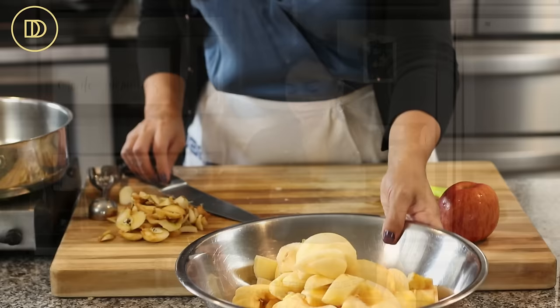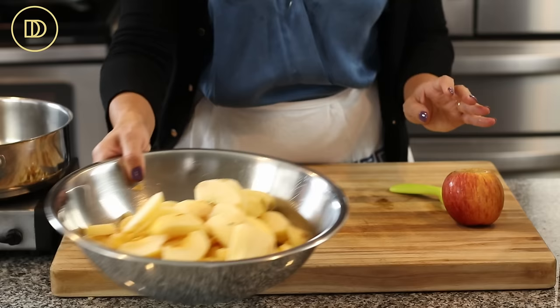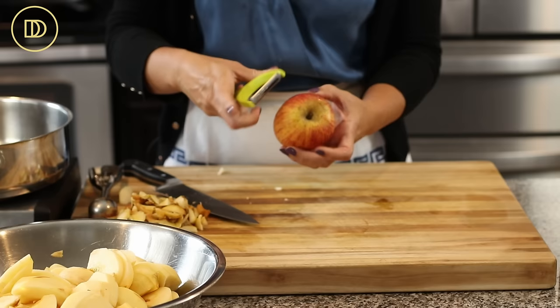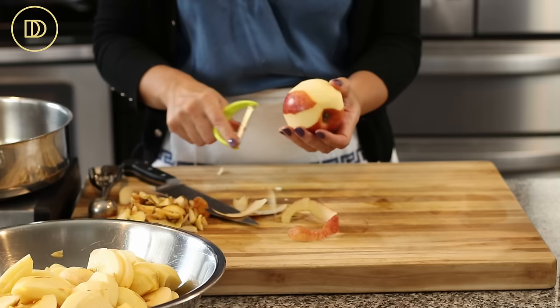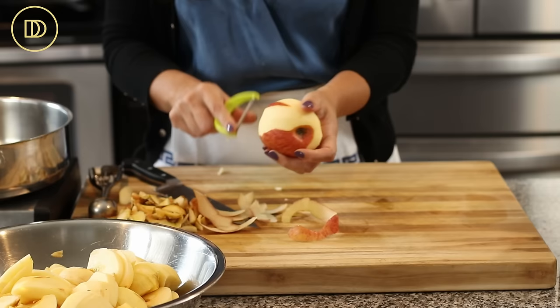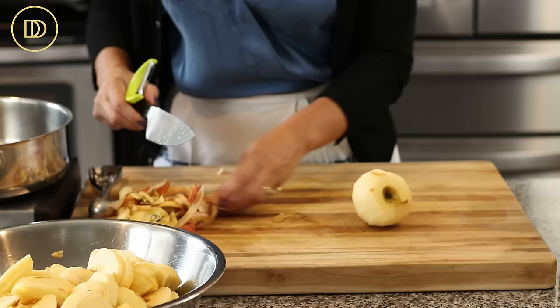You're going to want to start off with nine or ten apples. I'm using gala apples. You're going to want to peel them, core them, and slice them — I've already done nine of them. If you're going to be making lots of this filling, like I do all season long, you may want to invest in a machine that peels and cores apples. This is pretty much the only time-consuming part — peeling and coring. It's not hard at all; it just takes a little bit of time.